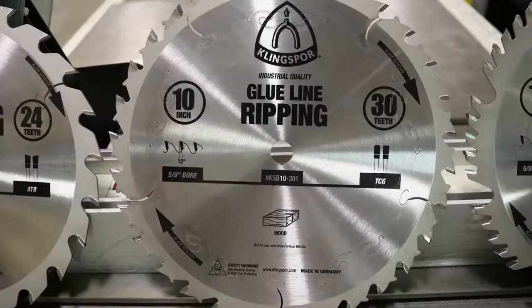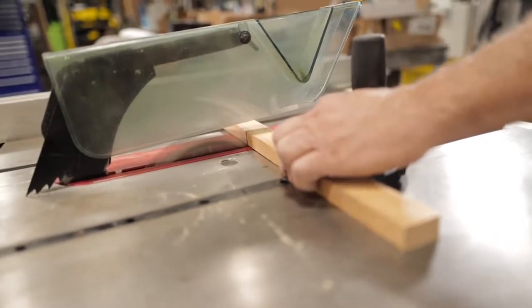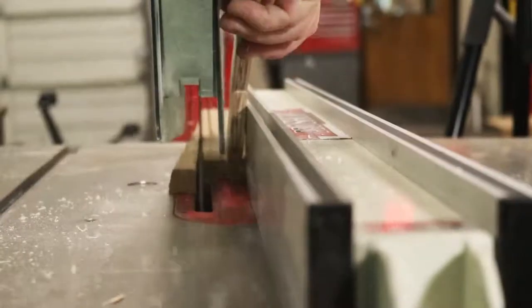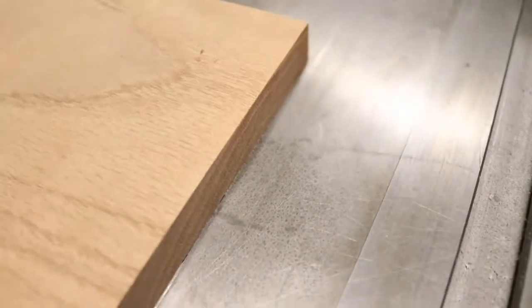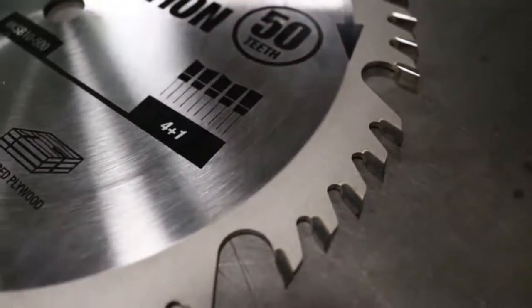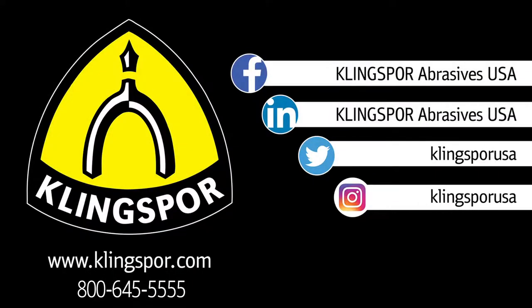Our rip and cross cut combination blade is called upon when one blade needs to cut several different materials in either a rip or cross cut situation. This blade will effectively rip or cross cut hardwood and softwood as well as sheet goods such as plywood and particle board. It features the time-tested combination blade design — four alternate top bevel teeth with a flat top raker that clears the swarf, or cut material, out of the cut path. This is a great blade for all-purpose cutting.